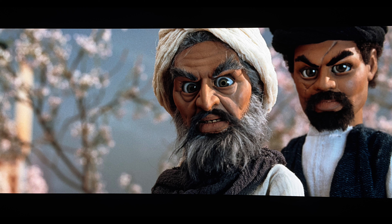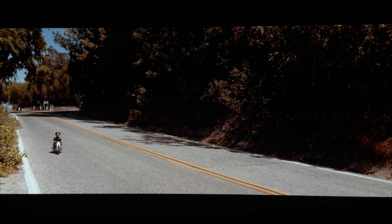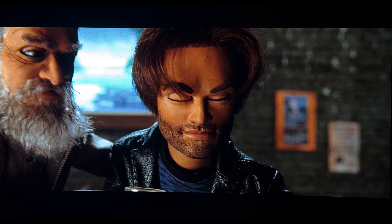The 4K resolution bump offers a nice bit of detail in the various puppets used in the movie. Textures look great and have an appreciable depth when compared to the existing Blu-ray. There are some inherent soft shots here and there which are immediately noticeable, but these are random and few, and most likely from the source itself.